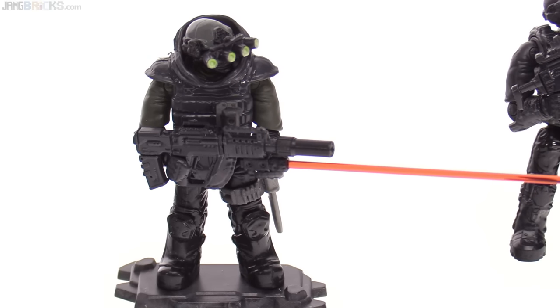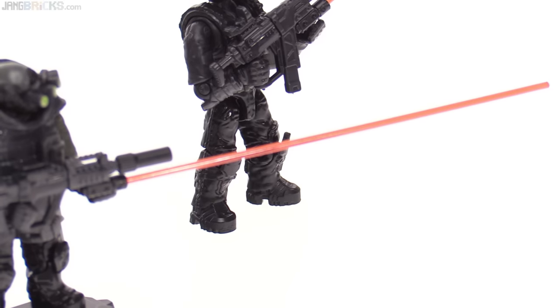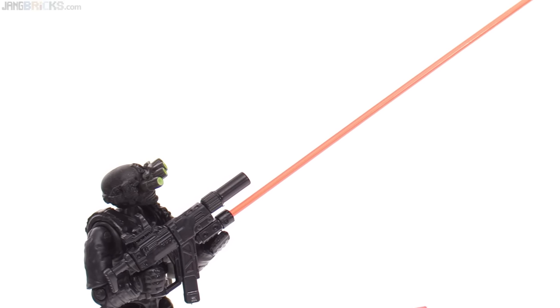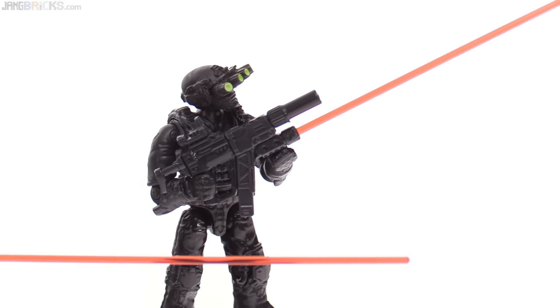Obviously, that's not going to be the strongest single piece of plastic, so you don't want to play too rough with it, but it sure does look good. However, they do only include two of those in this set — that includes the laser beam and the sight device itself.